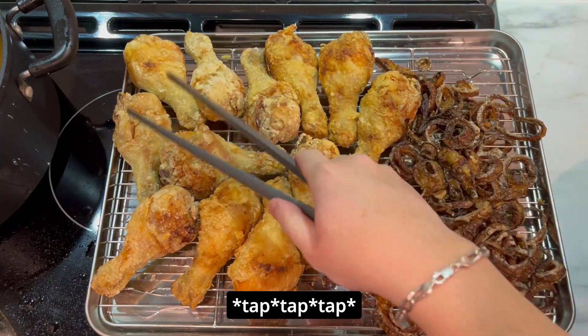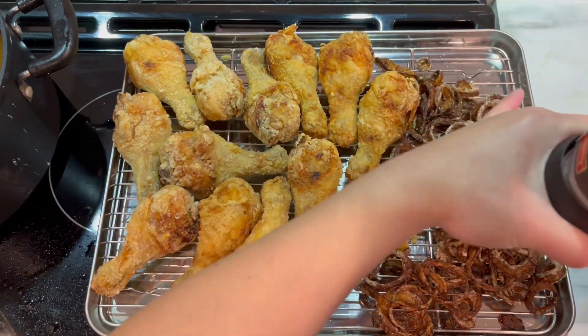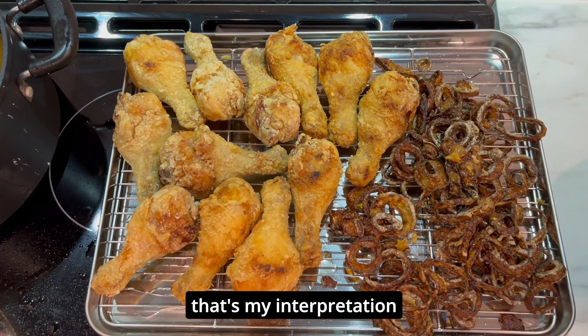Listen to how crispy they are. In case you're wondering what that brown thing is on the right side of the chicken, I was trying to freestyle a side dish. If you've heard about onion rings, that's my interpretation, my attempt. It doesn't look too good — it looks kind of burnt.